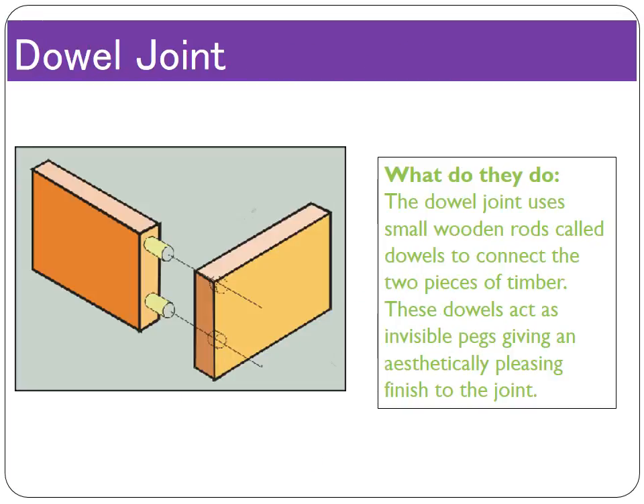The dowel joint has the potential to be the most aesthetically pleasing joint. It uses dowels — small cylindrical pieces of wood — as pegs, effectively making the joint invisible. The two pieces of timber have holes drilled in them exactly the right size for the dowels; the dowels are malleted into those holes, glued, and the two pieces of wood are slotted together with the dowel acting as a peg between them. The issue is that the holes must be in precisely the right place; if they're not, the timber won't meet up correctly and edges will overlap, requiring sanding and planing to create an accurate piece of furniture.